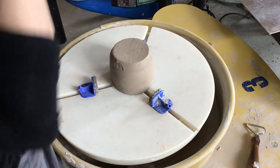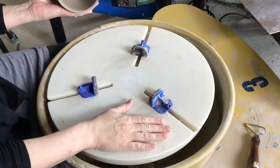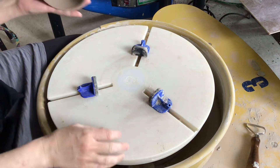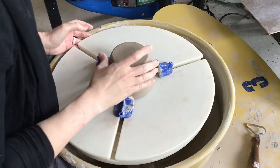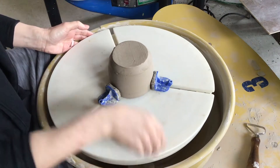Today I'm going to talk to you all about trimming a pot. I'm using a Gryphon Grip. This is a really useful tool that makes recentering your pot and holding it on the bat very easy.